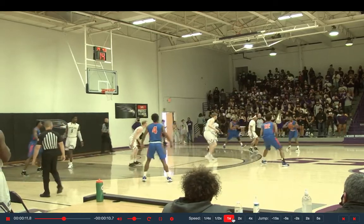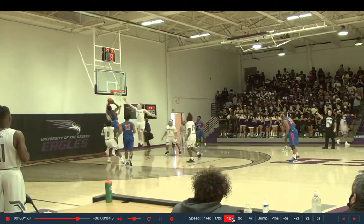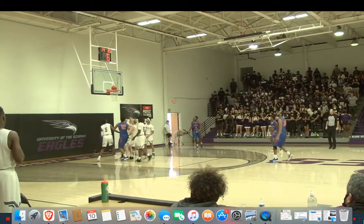At full speed: they swing it, jab, split — two-foot finish with contact. Easy money.